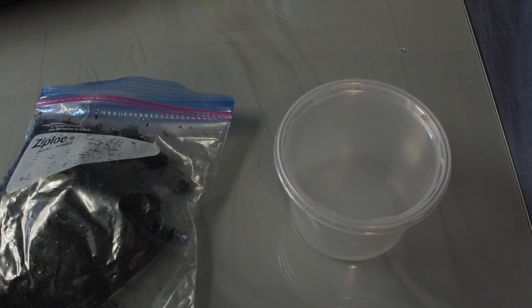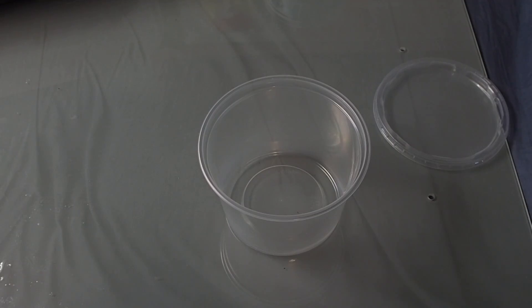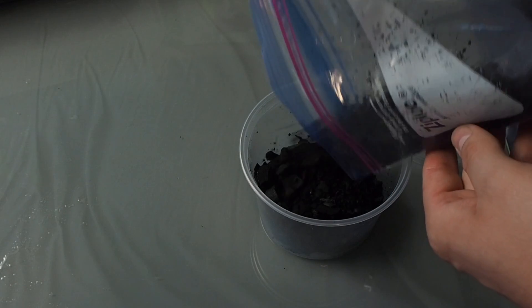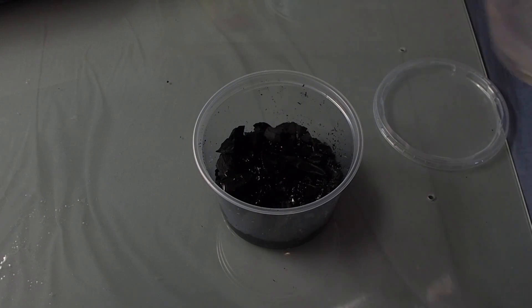Alright, enough talking — setting up a culture is really the easiest part of this whole thing, it's not rocket science. What I do is just take my charcoal and pour it into the container, add a little bit more, and then once the charcoal is in there you're going to want to hydrate it with some RO water. Pour that in there — you just want a base of water on the bottom and you're set. That's all you need to do.